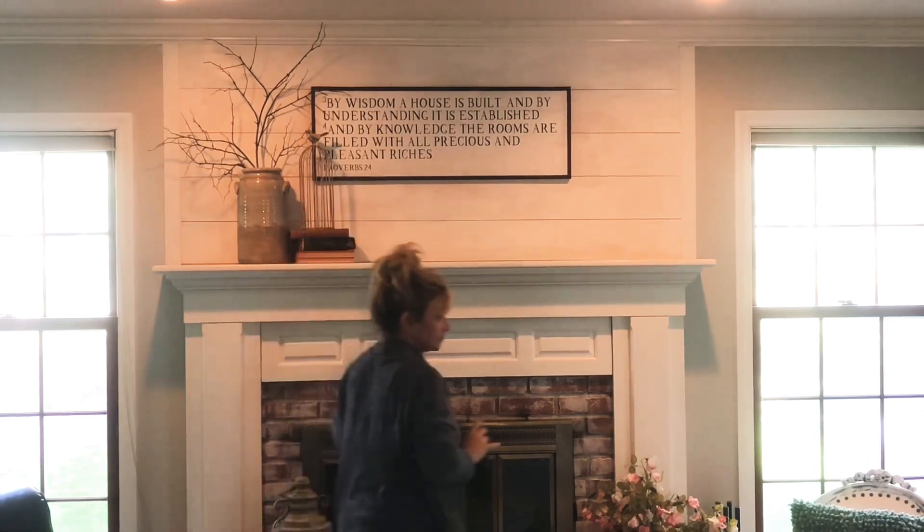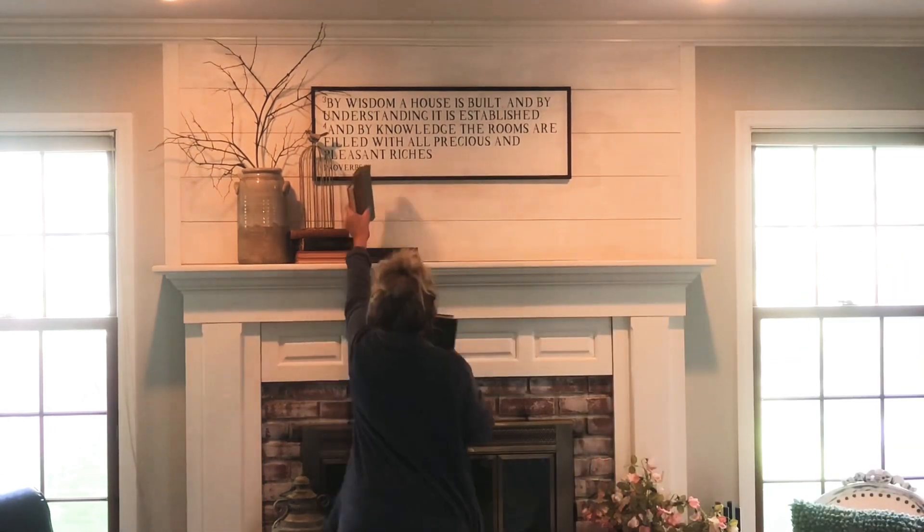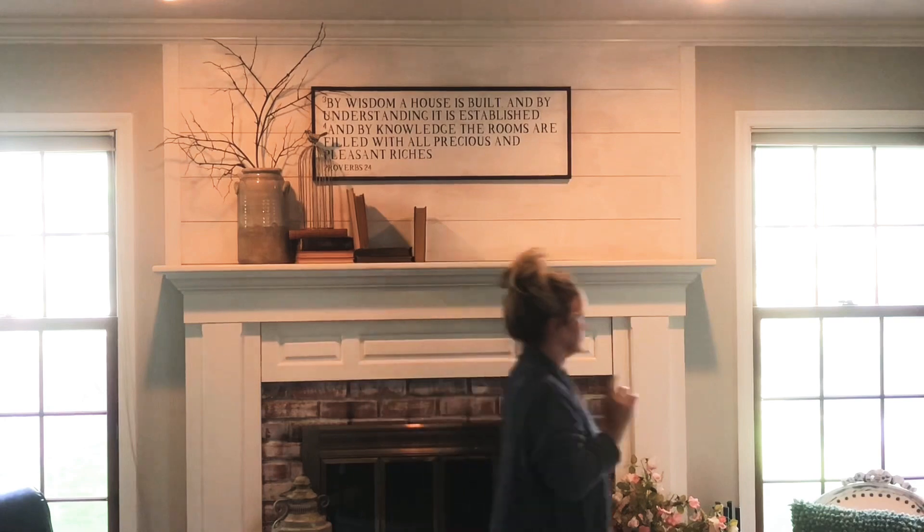Next I'd like to add height and dimension to the space. So I started tall on the outside and I'm going to work my way down on an angle to the middle.